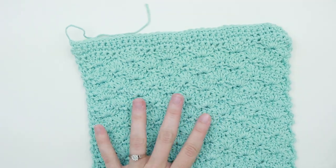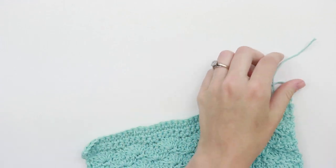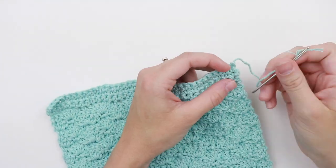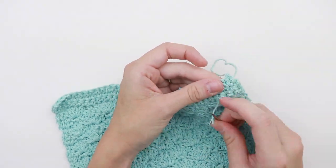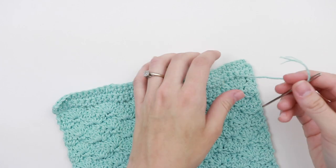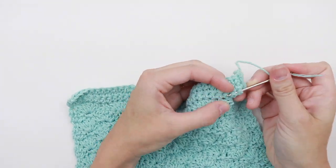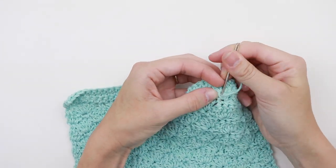And that is it for the basic shell stitch washcloth. Now all that's left to do is to weave in your ends. That's it for today's tutorial. Thank you so much for joining me through this beginner washcloth series. If you like this video, I would love for you to give it a thumbs up. And if you're ready to make another beginner washcloth with me, make sure you subscribe so you don't miss the next one. I'll see you next time!